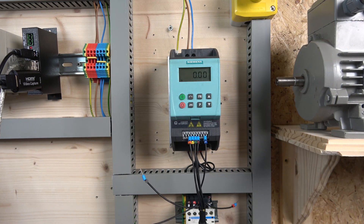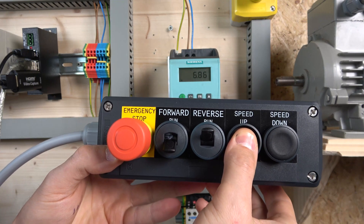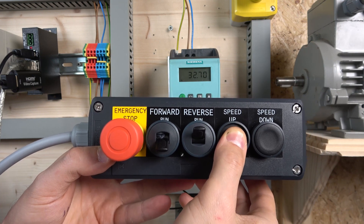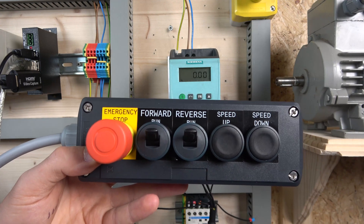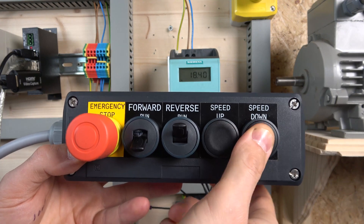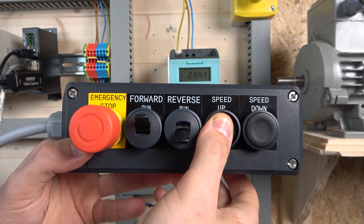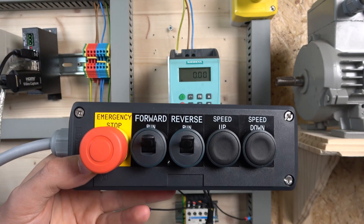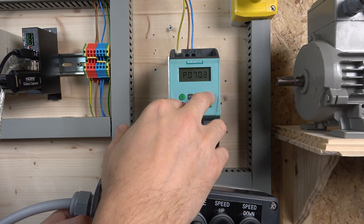The cover is on — this is our station. Let's put it in forward run. As you can see, with the buttons I'm able to speed up and speed down. Then I can stop and it defaults back down to zero. I start up again and as you can see it doesn't save the frequency — it resets back to zero every time you stop.